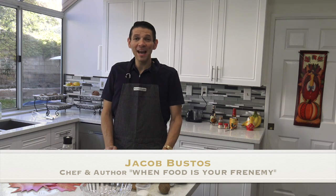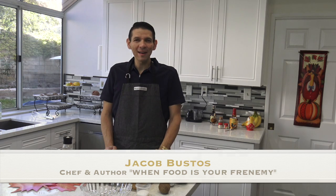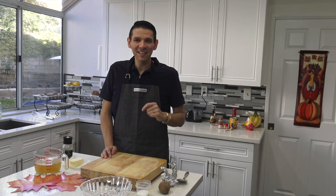Welcome to my kitchen again. Happy Thanksgiving! We are getting ready for that big day — and I'm not talking about anybody's wedding. I'm talking about Thanksgiving.